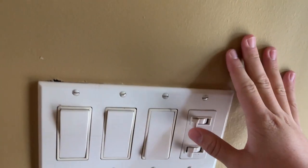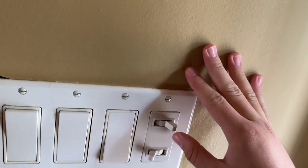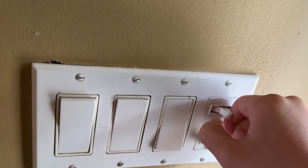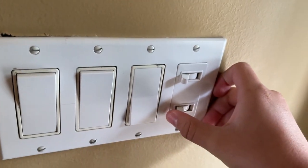And then these two go to lights above that you guys can't really see right now — we'll show you later. There's another switch for those upstairs. And then these go to that can light above the door.